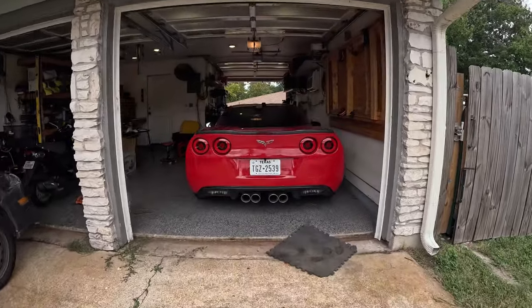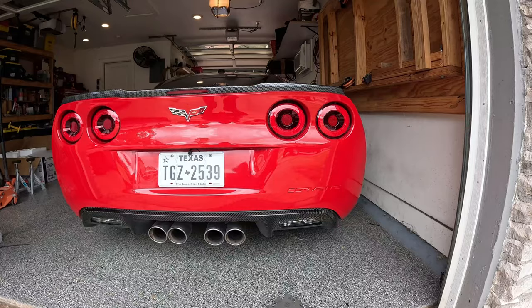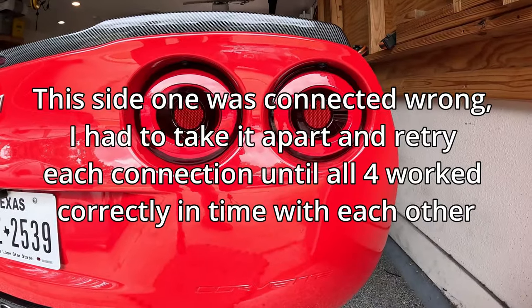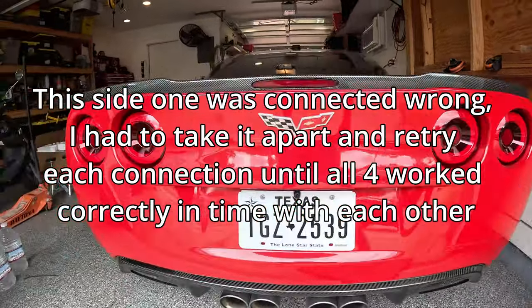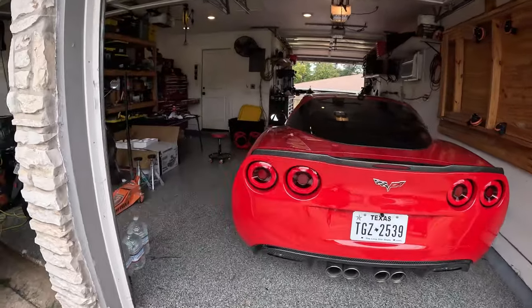There you can see the final project. It's probably hard to tell on camera, but they are flashing. Overall pretty happy — it's a cool, clean look. Now let's take a look at these side markers.